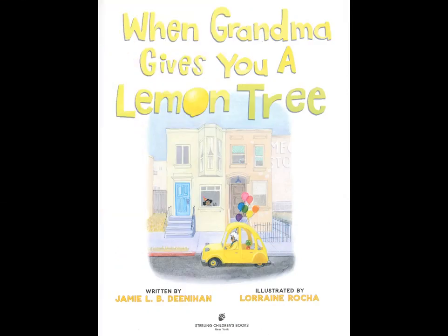When Grandma Gives You a Lemon Tree, written by Jamie L.B. Denahan, illustrated by Lorraine Rocha, published by Sterling Children's Books.